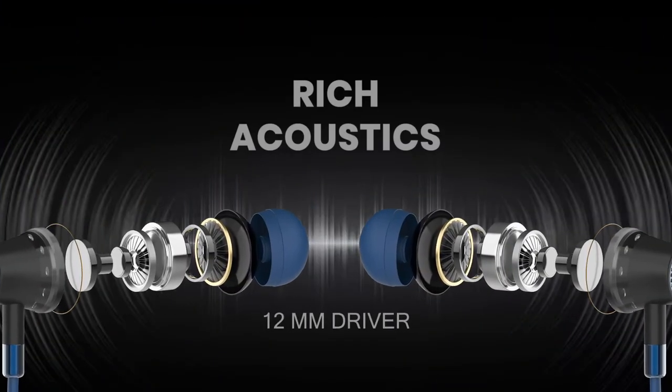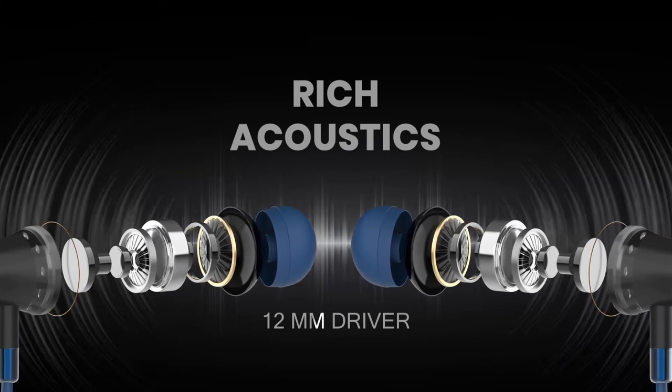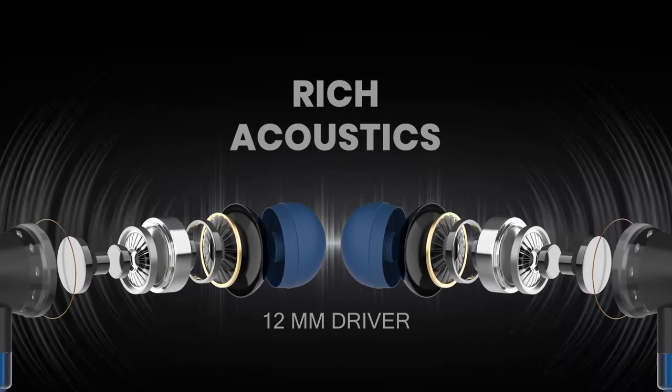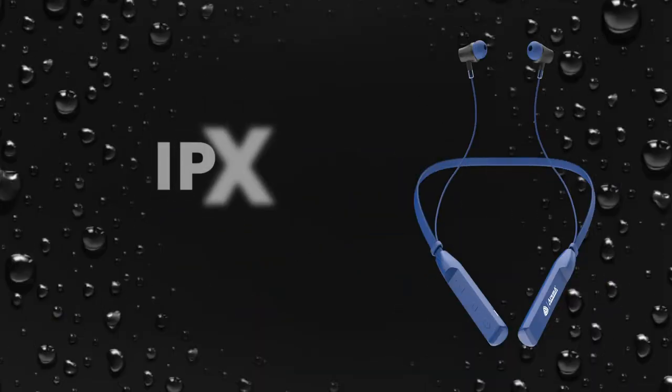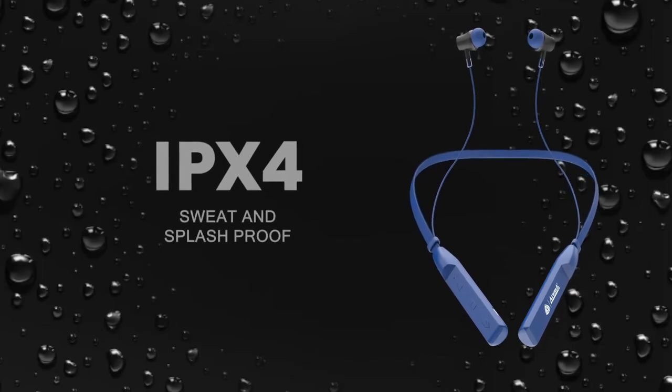With the inclusion of high-quality 12-millimeter audio drivers, whether you're listening to your favorite tracks, podcasts, or watching movies, these earbuds ensure crystal clear sound reproduction with rich bass and proper treble.